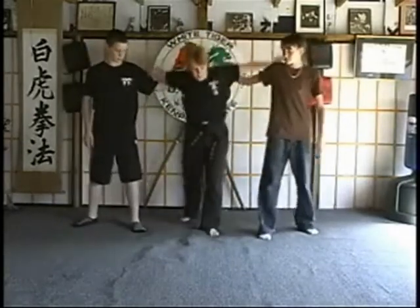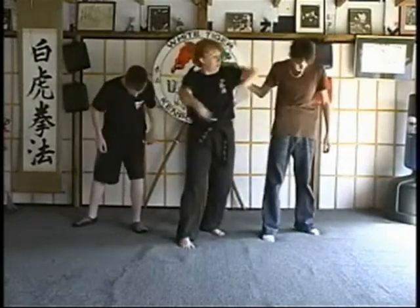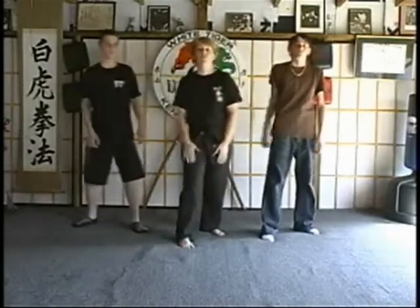Double back knuckle through the head and then wing chop to either throat. One more time on A: double grab, step back, lock them up, double back knuckle and wing chop to the throat.